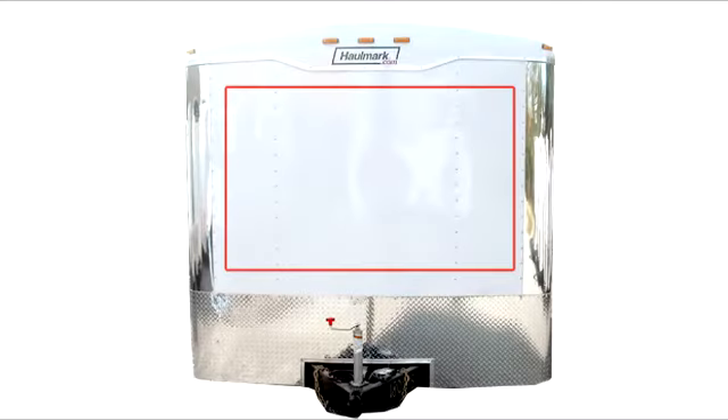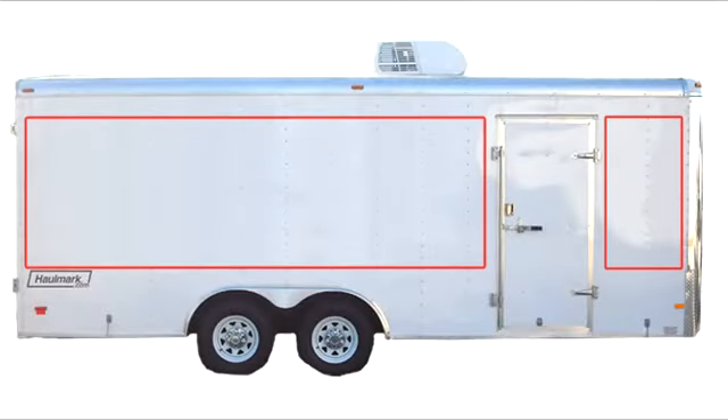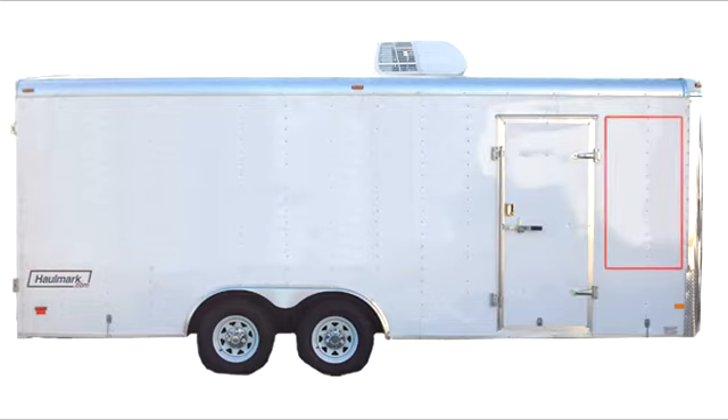The very first step to design and price your trailer lettering is to measure the key areas where you want your advertising message to appear. For example, on this particular trailer, a 5 foot by 20 foot box fits comfortably on the driver's side. And along the passenger side of the trailer, I have room for a 5 foot by 13 foot box and a 5 foot by 3 foot area on the other side of the door.